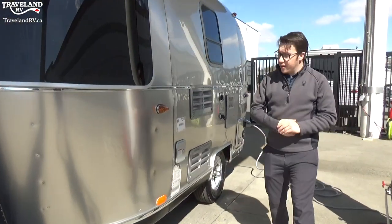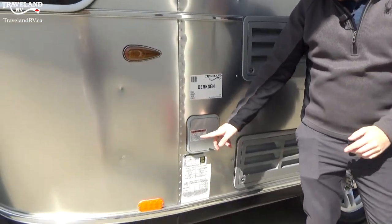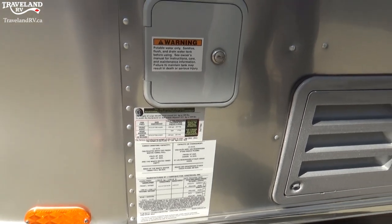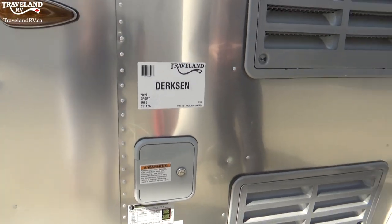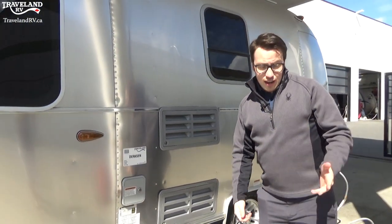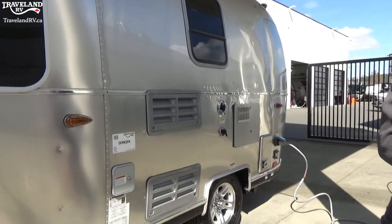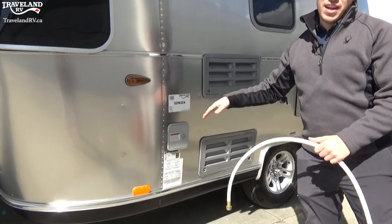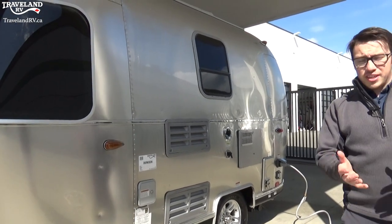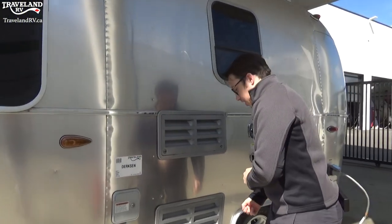Going along the side here, this is your portable water tank fill — it says it right here. What that is is actually your gravity feed for your water tank. You can stick your water hose right in there, just like we have right here, and it will fill your tank directly — gravity feeds straight down. We keep it locked, as it will come with your keys when you pick up your trailer, and you can unlock it and check that out.